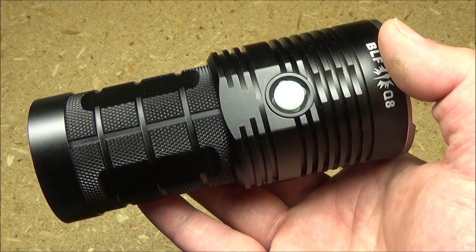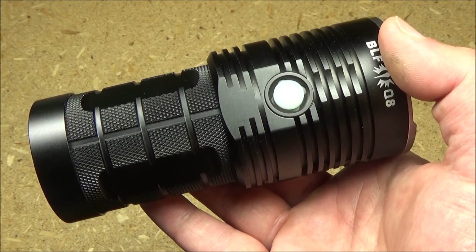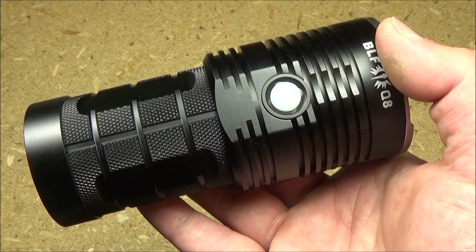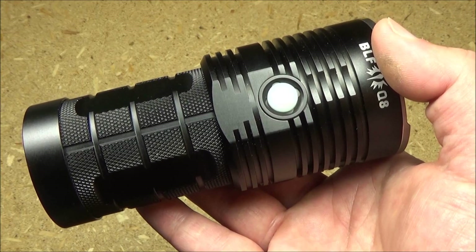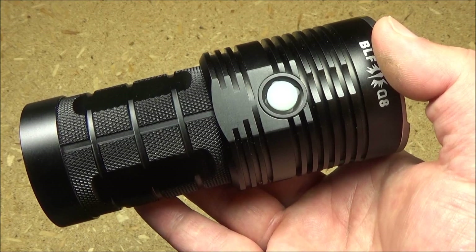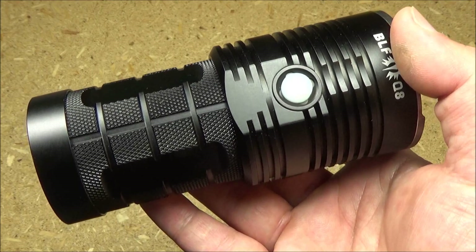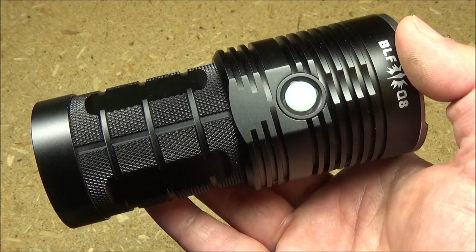Okay YouTube, let's roll in some demonstration footage for this light. We're going to begin with simple beam cross sections and beam profiles, and then we're going to take it on the road and light up some still scenes, light up the sports field, and then we'll be back for final thoughts.